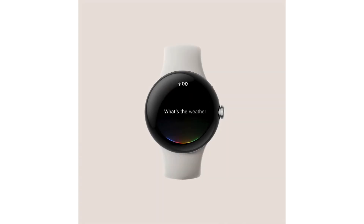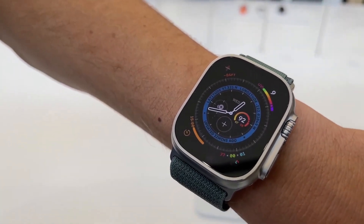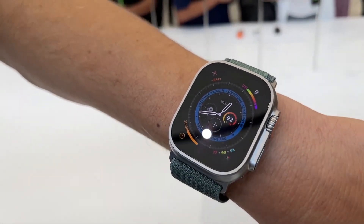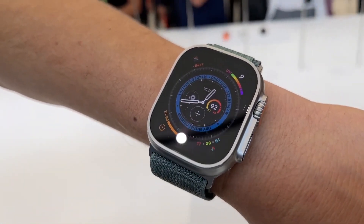But looks aren't everything, despite how beautiful the Pixel Watch seems on the surface. The Apple Watch not only has its iconic design, but it also has the smarts to match. The Pixel Watch's exterior design will have to match the software and internal hardware.